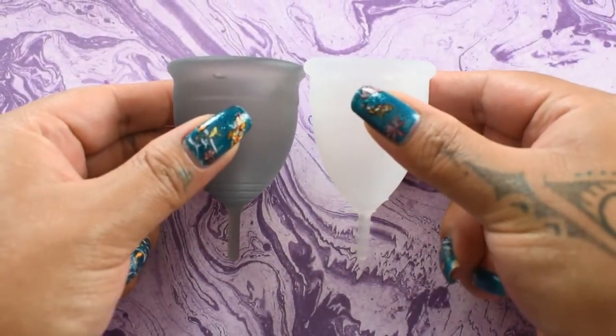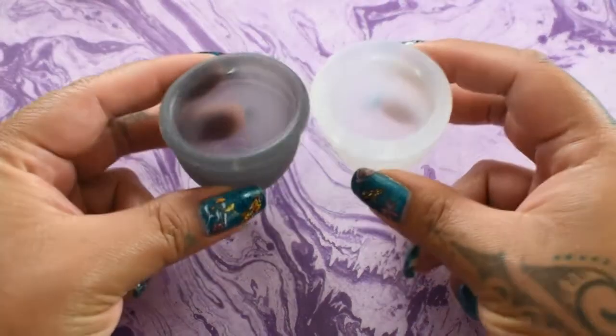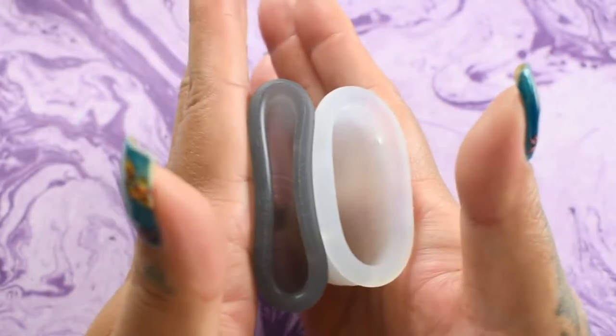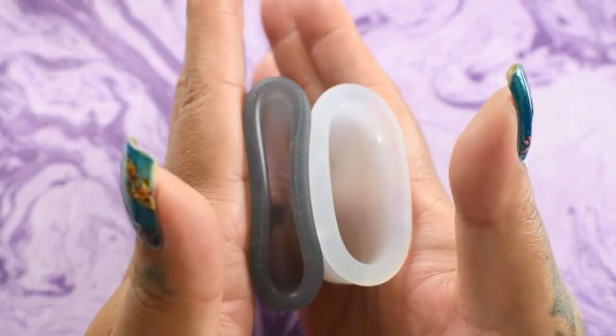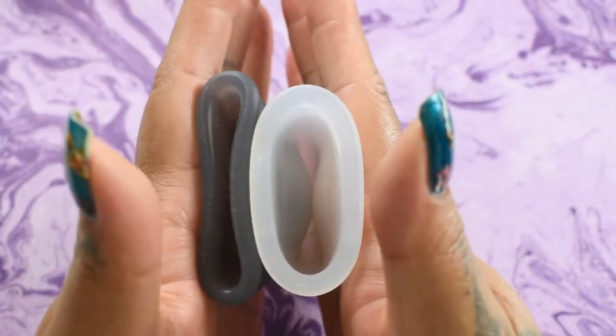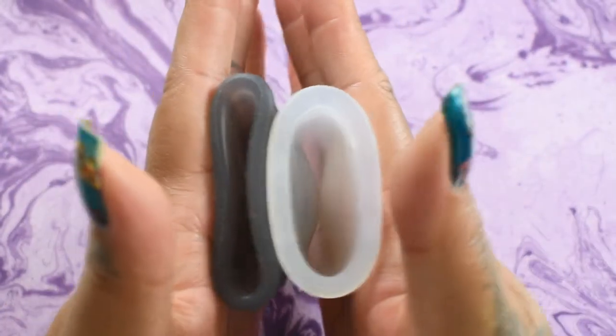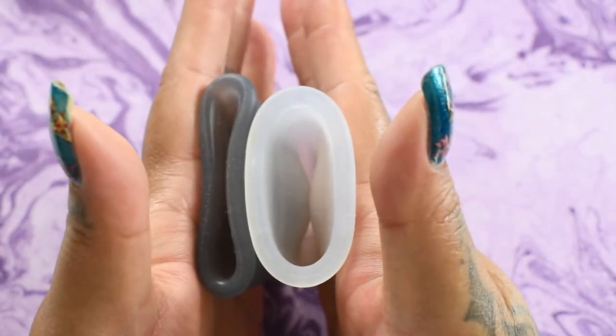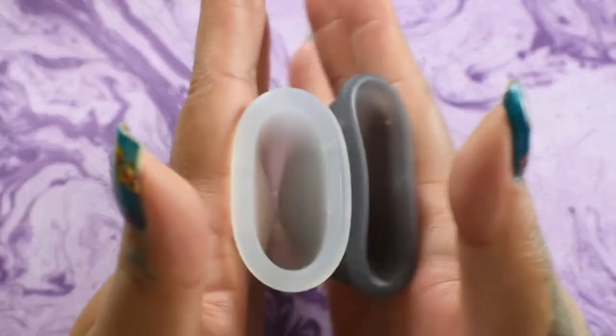Swap hands, give them a squish again, and then compare the rims. Here's the inside of the Salt Cup in the soft version, and the inside of the Organic Cup — again, these are both size large.